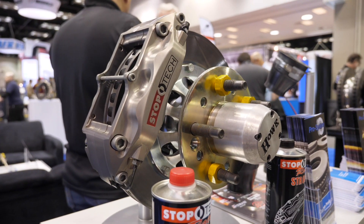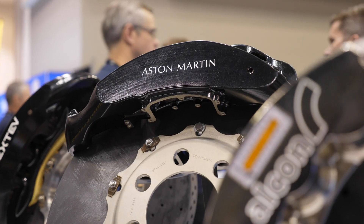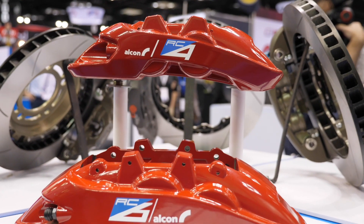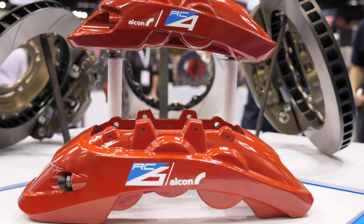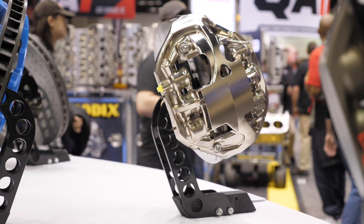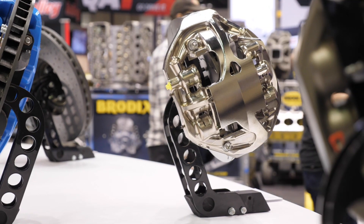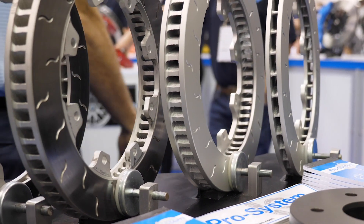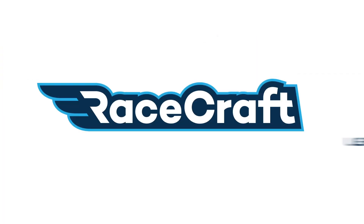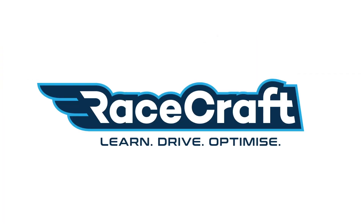Arguably one of the most common areas we see problems with a modified car when it's taken out onto the racetrack is with the performance of the braking package. It's really common, particularly with a factory brake package, to find that it just can't handle the heat that's generated out on the racetrack with sustained heavy braking into multiple corners. So this is where a lot of enthusiasts will look at upgrading their brake package.